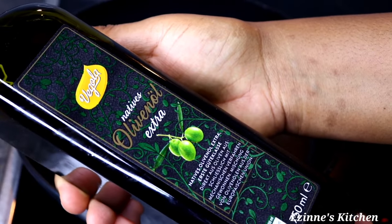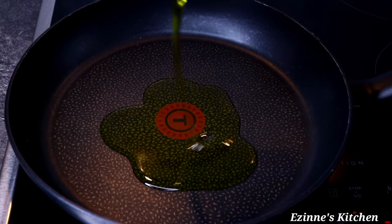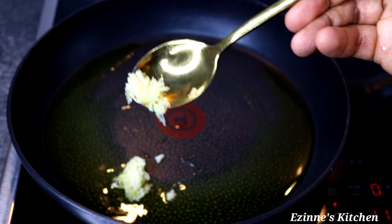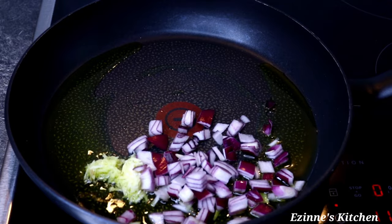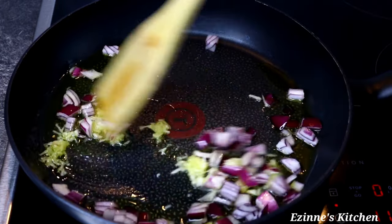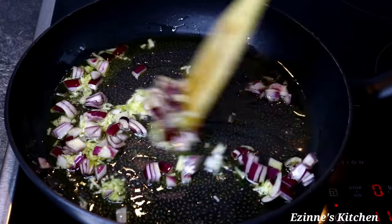To my empty pan I introduced my olive oil and I'm going to let that heat a little bit. Then I'm adding my grated ginger and grated garlic. When I'm done I'll be going in with my chopped onions. I'll stir completely for two minutes until the onions become translucent.